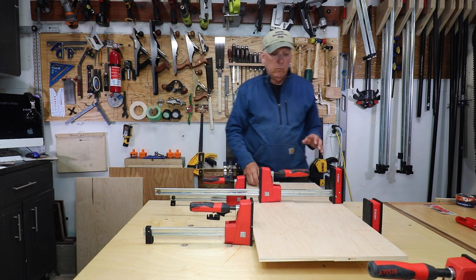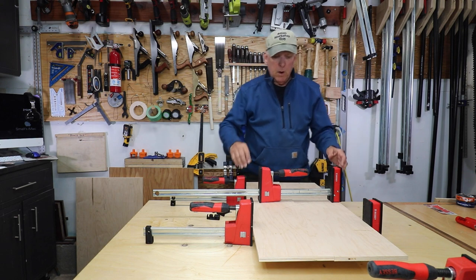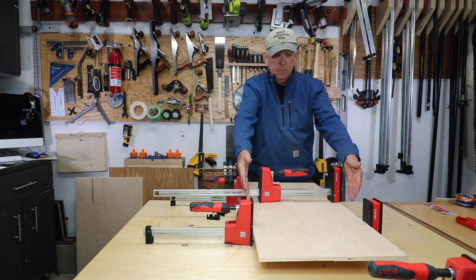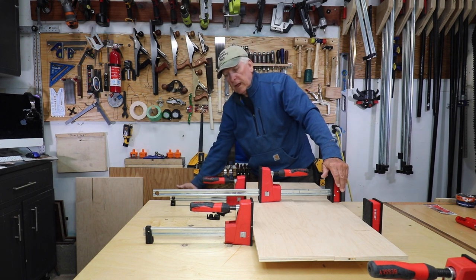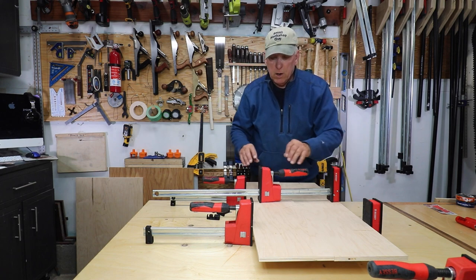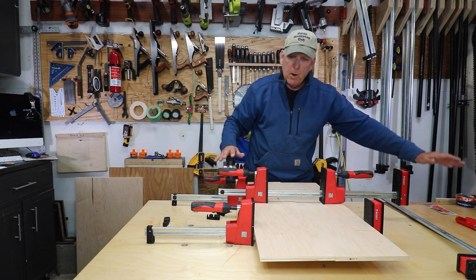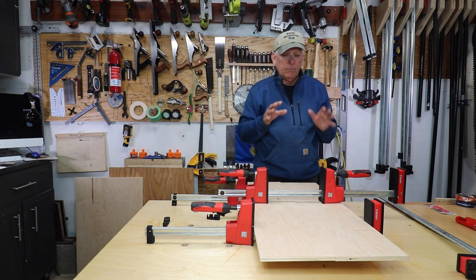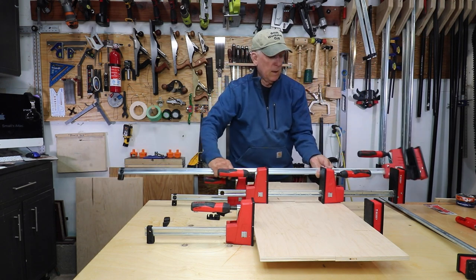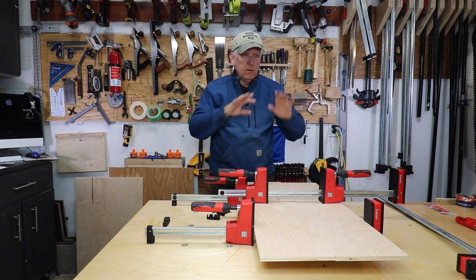Configuration number three is using two heads on one bar. When would we want to do that? Suppose you've got a really long set of Bessey panel clamps — say 50 inches — and you put them on something but you only need 18 inches. Having two or three of them hanging out gets really heavy and tips. The solution is to use two heads on that really long bar facing each other, so the bar is balanced on both sides of the workpiece.